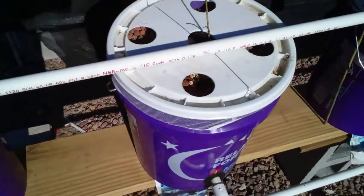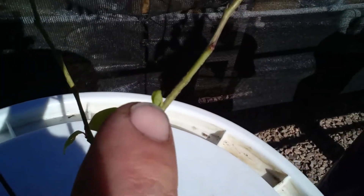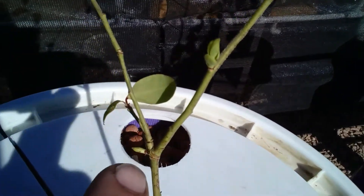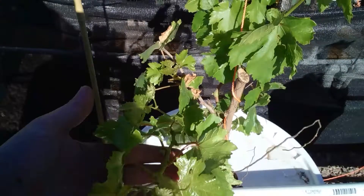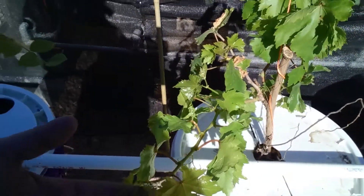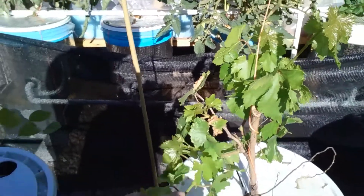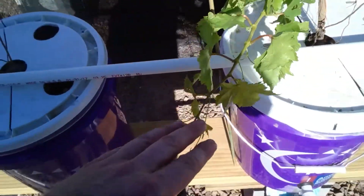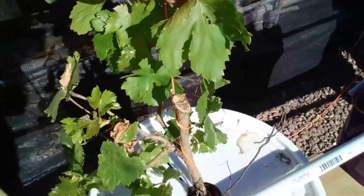I'm gonna go over here to the blackberries — here's all the new growth on them. And here's the blueberry — I can finally see new shoots coming out. I raised the acid level by lowering the pH and that did it. Then the grapes right here — this one is going just crazy. When I got it, it was just a couple of sticks; this whole vine and the entire top section is all new growth.